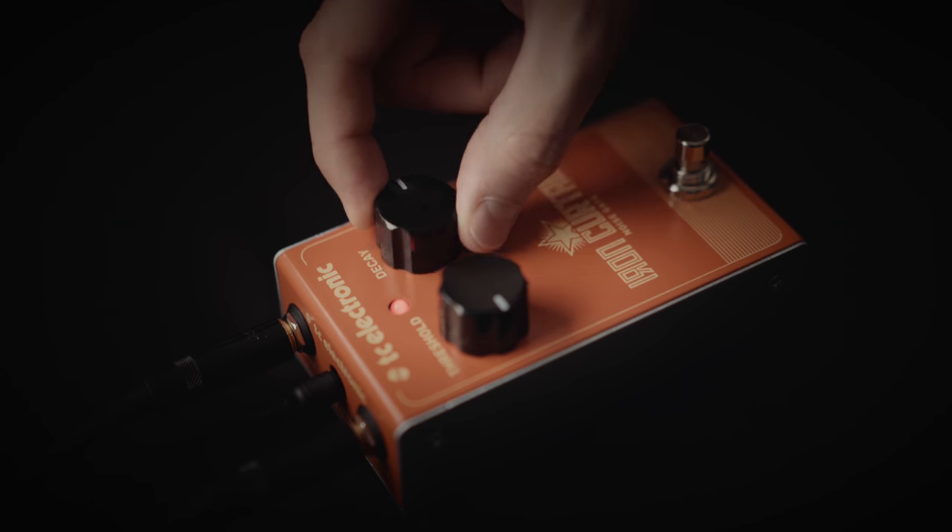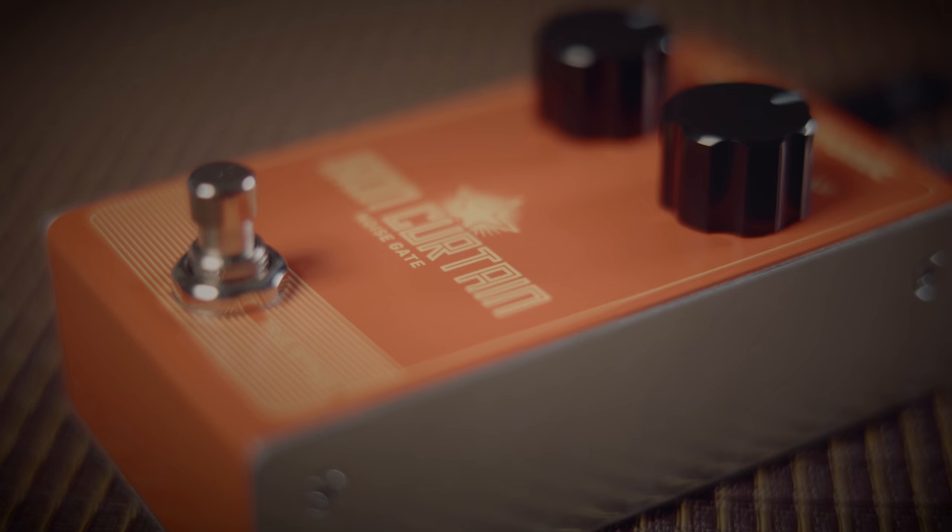Using all analog circuitry and an easy-to-use, no-nonsense UI, Iron Curtain is the perfect choice for plug-and-play players looking for a noise reduction solution that just plain works.